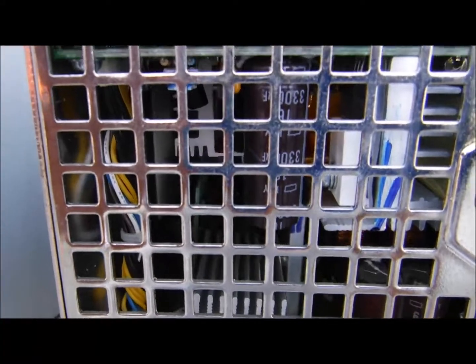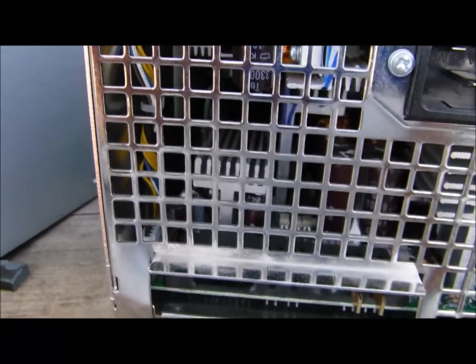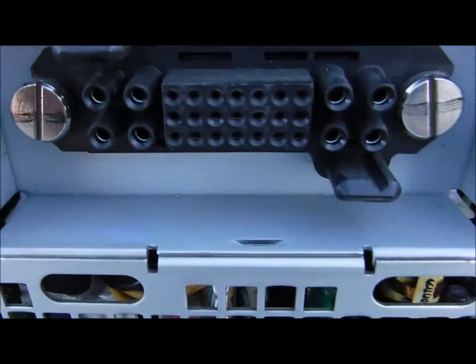So if anybody has any idea on how to activate the output power, let me know. And if I come to a conclusion on how to do so, I will make another video indicating how I did it.